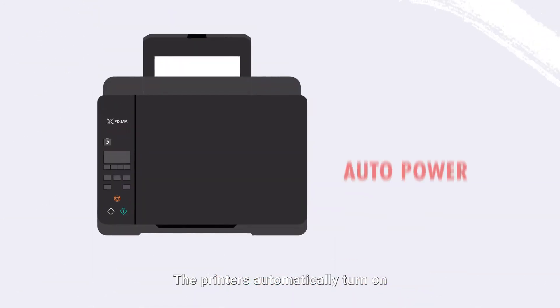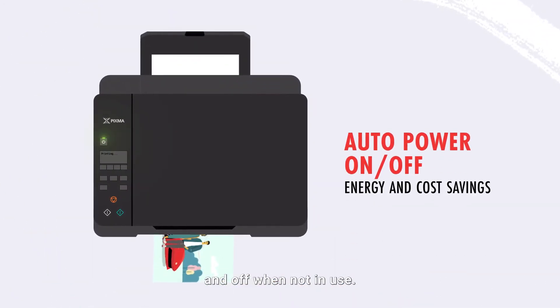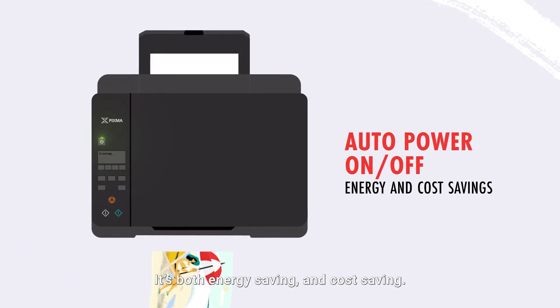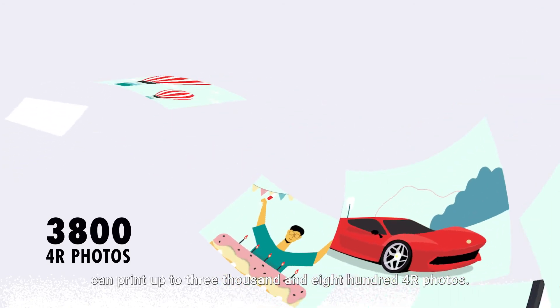Connect wirelessly and send to print immediately. The printers automatically turn on for incoming print jobs and off when not in use — it's both energy saving and cost saving. A single set of ink bottles can print up to 3,800 four-by-six photos.